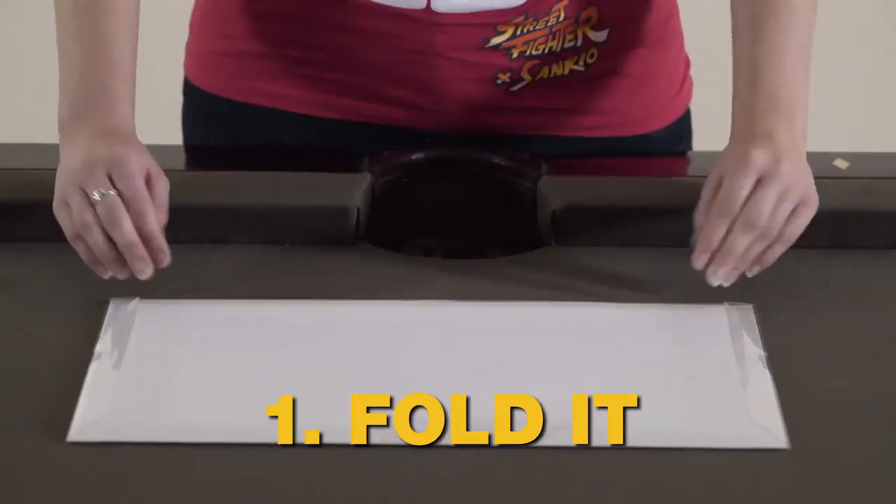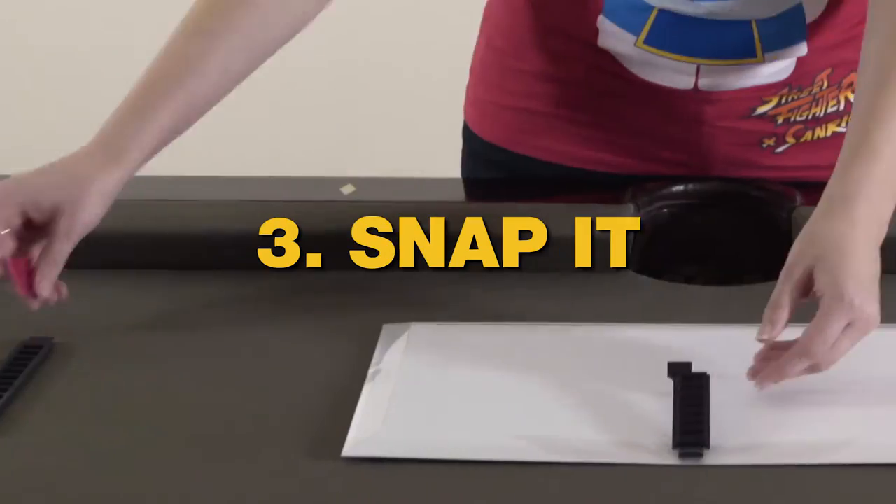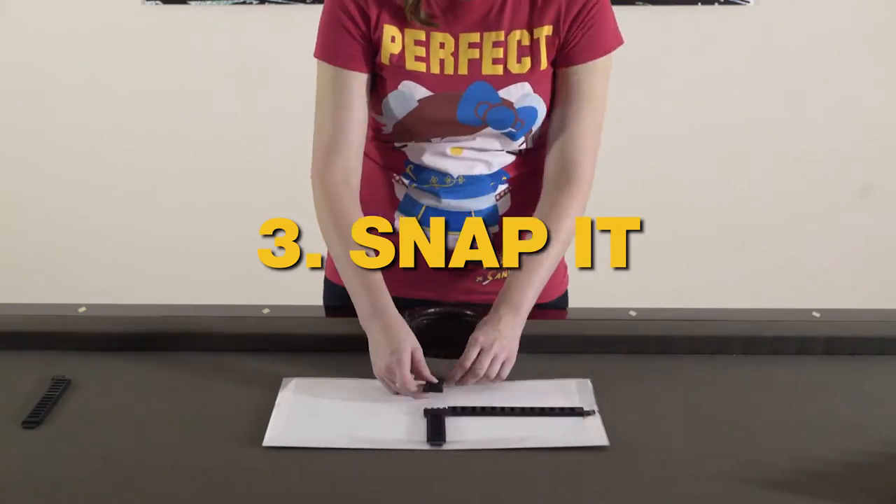Frameless assembles in four easy steps: fold it, fit it, snap it, hang it.